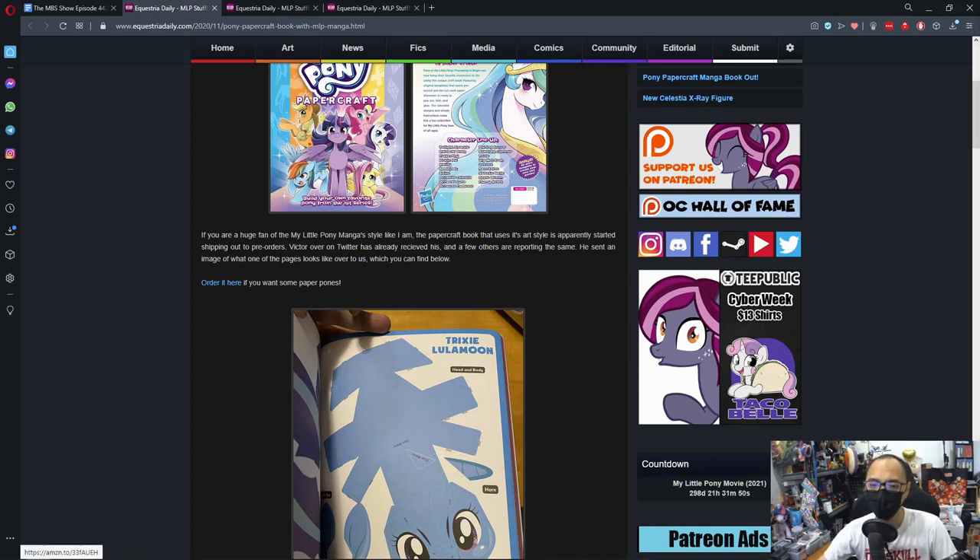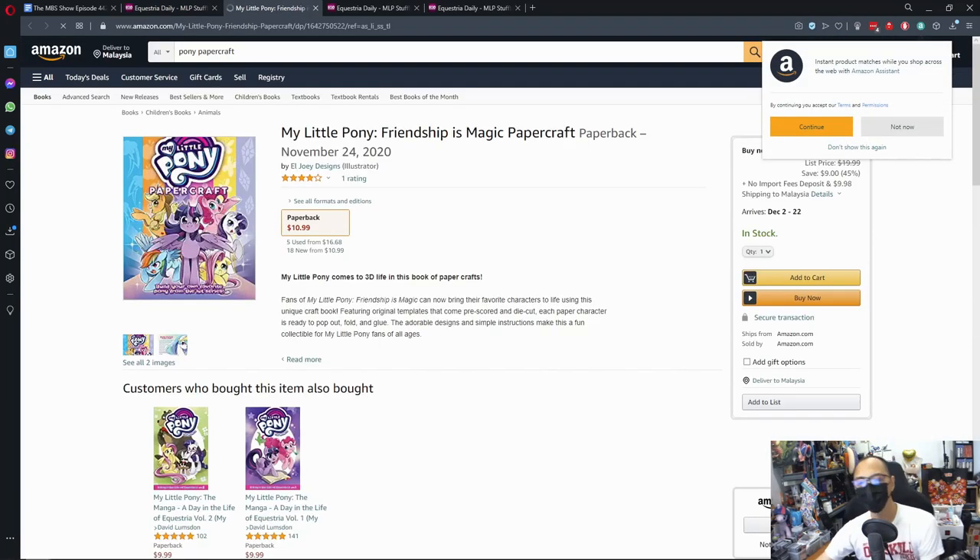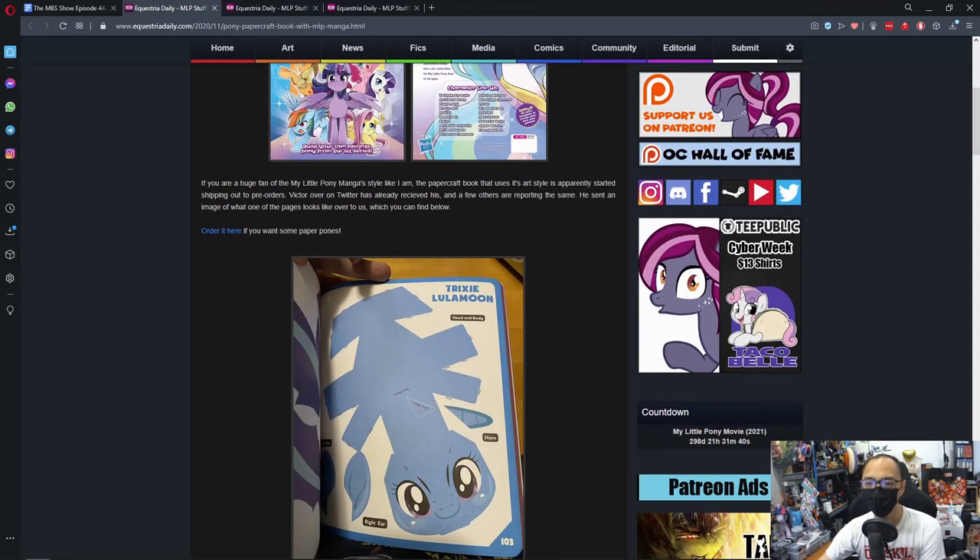Let's check it out. Here's where you can get the Papercraft Book for $11. If you've got no idea what Papercraft is, it's basically taking paper, cutting or folding them. In this case it's pre-cut — all you need to do is punch it out and fold them in a way where you can create your ponies.